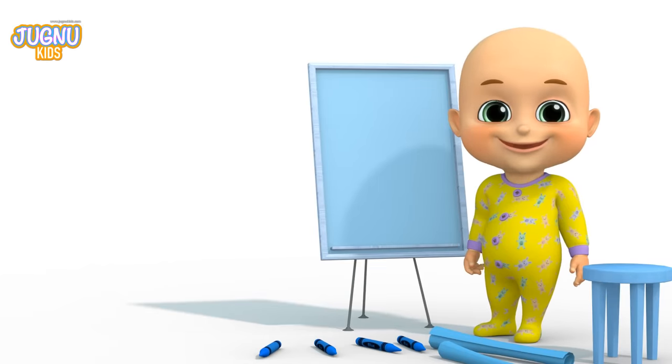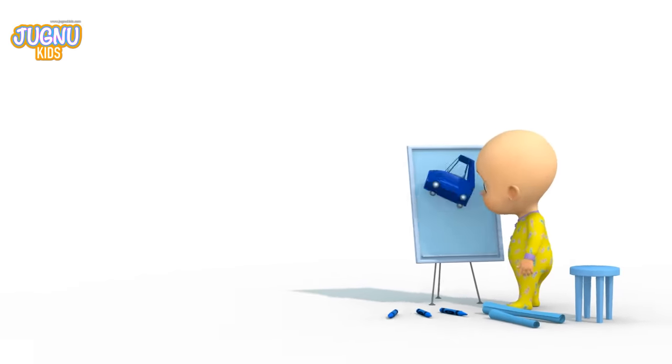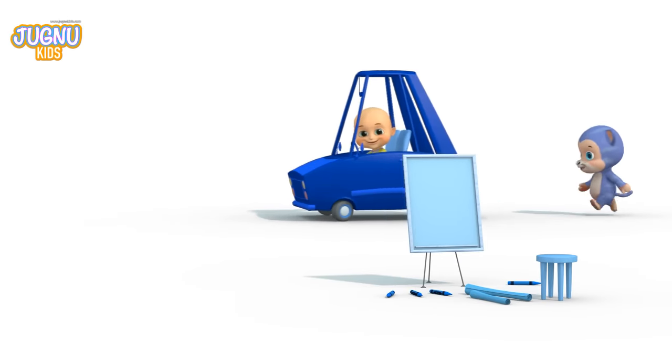This is blue, the color blue. Blue, blue, blue. This is blue, the color blue. Blue, blue, blue. Do you know what color this is? This is blue.